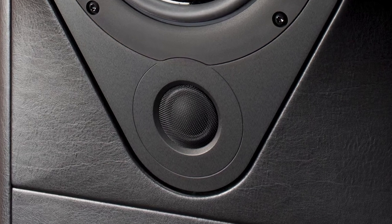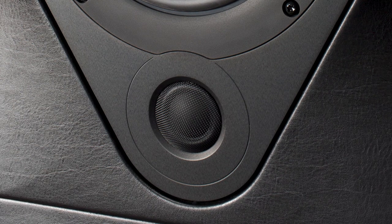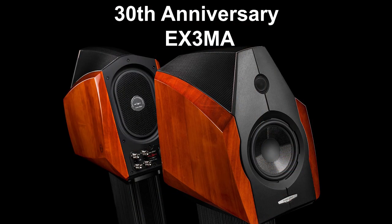This tweeter was developed by us in 2012–2013 for a specific model — a crazy specific model that we made to celebrate our 30th anniversary, and this model was the Extrema, which we realized in only 30 units. That speaker, unlike any other Sonus Faber, had a very precise design goal: absolute neutrality of the sound presentation.